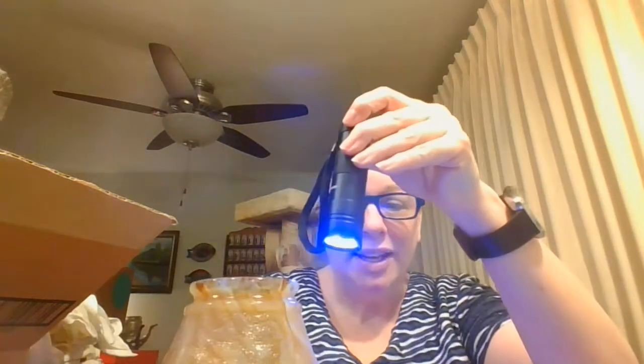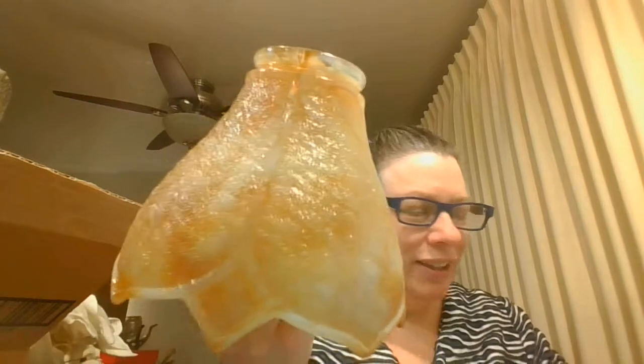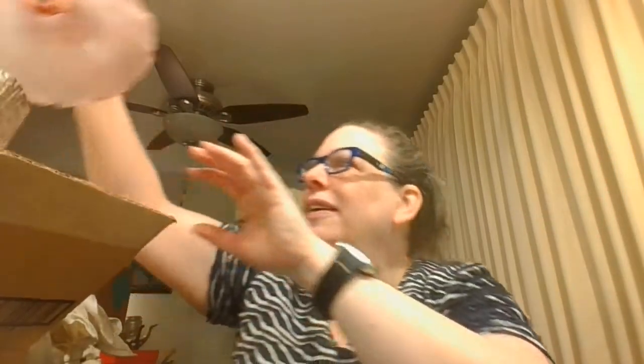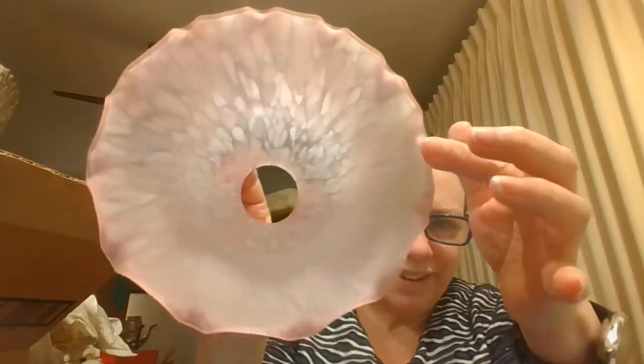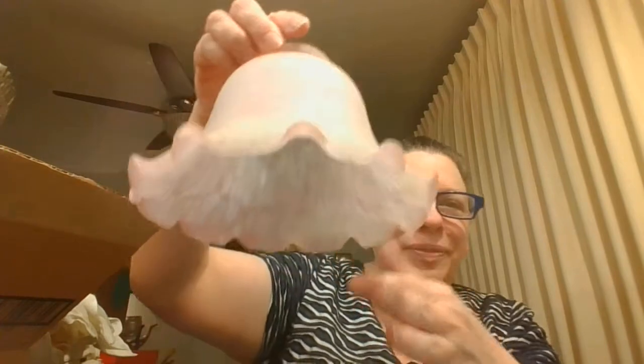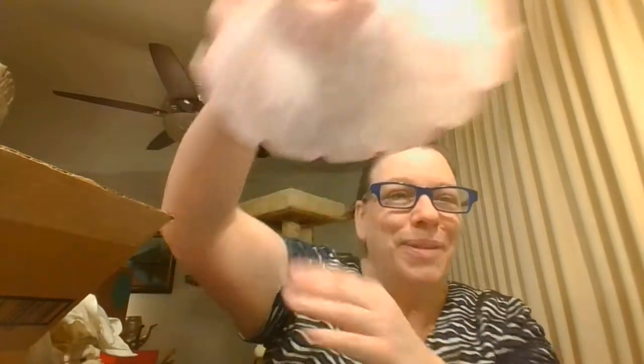I'm just going to double check — it doesn't glow, but it does have like a little sugar-type coating on there. There is another one — this is pink. Look how pretty that is! Isn't that beautiful? And then that's the part that would go in the lamp. Oh my, that is lovely. And again, if you had the right base.